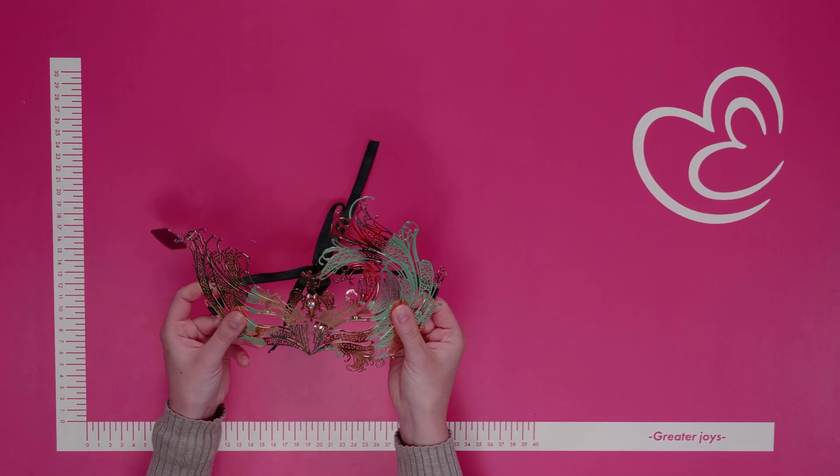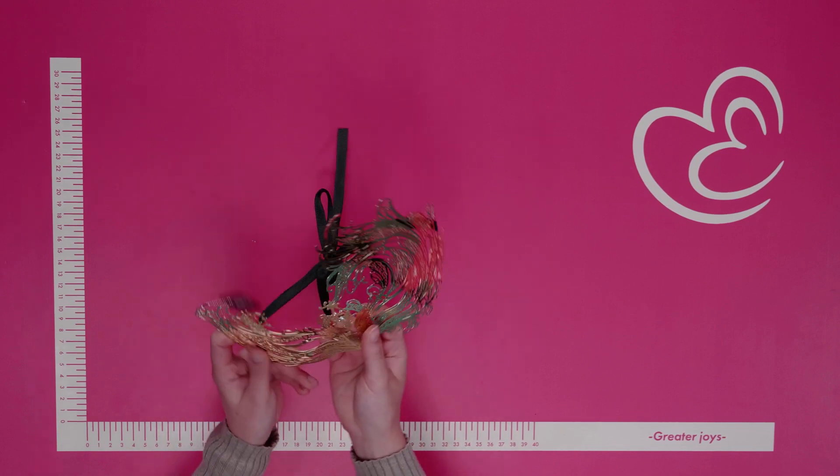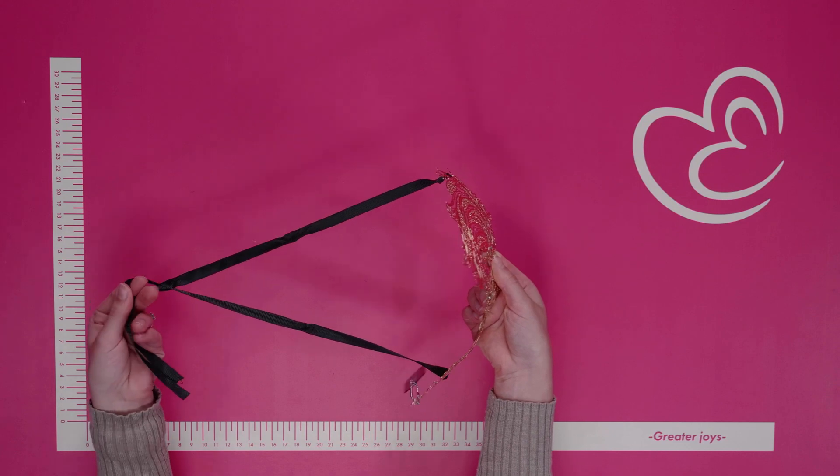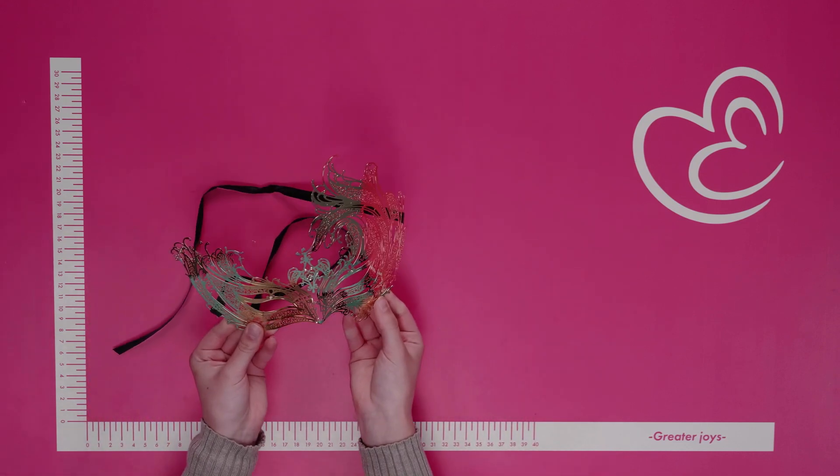The material is slightly flexible to adhere to your face comfortably. It also features two ribbons at the back so you can adjust the metal mask to the back of your head comfortably.